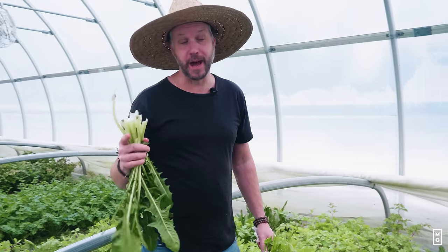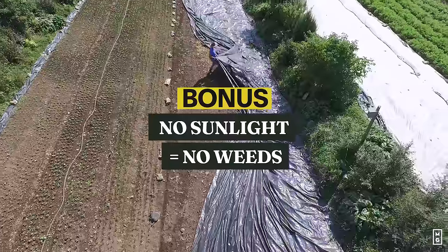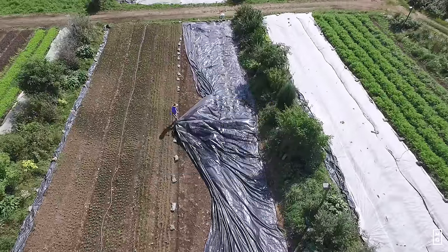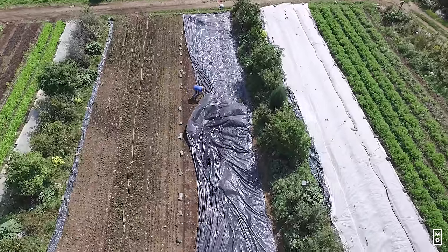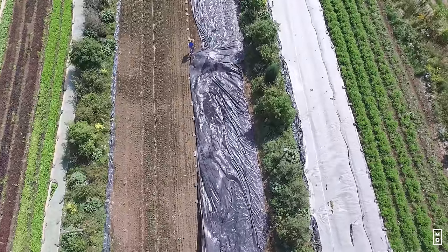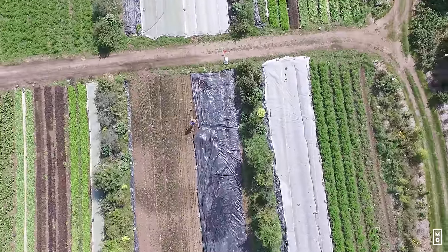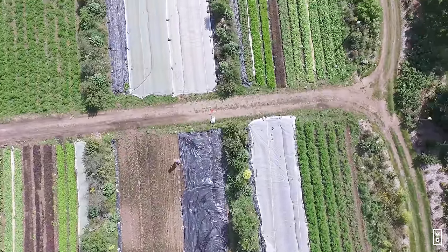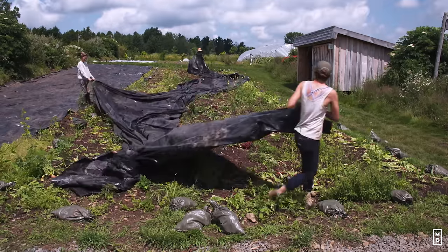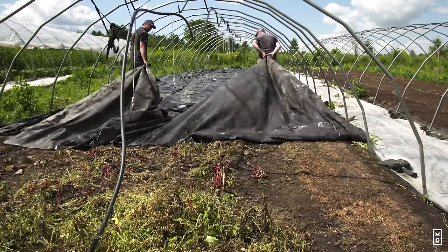Lastly, I want to give you one last tip that was a real game changer when I started farming: using black tarps. They're called silage tarps — they're UV treated and will last for a lifetime. You just cover your bed space with those tarps. What the tarps do is germinate the dormant weed seeds that are there, because under the tarp it's moist, a little bit warmer, and it's black — it triggers the germination of weed seeds that are always in the soil. They germinate, but then there's no light, so they die.